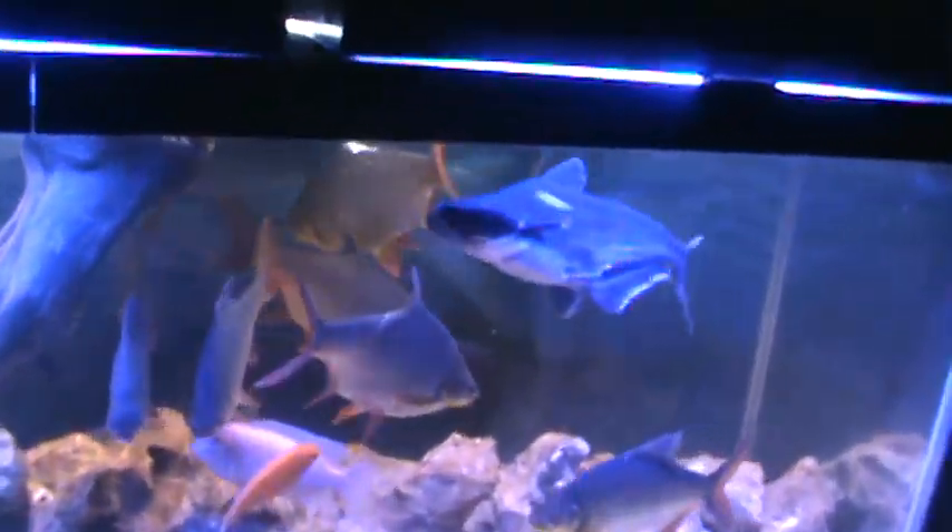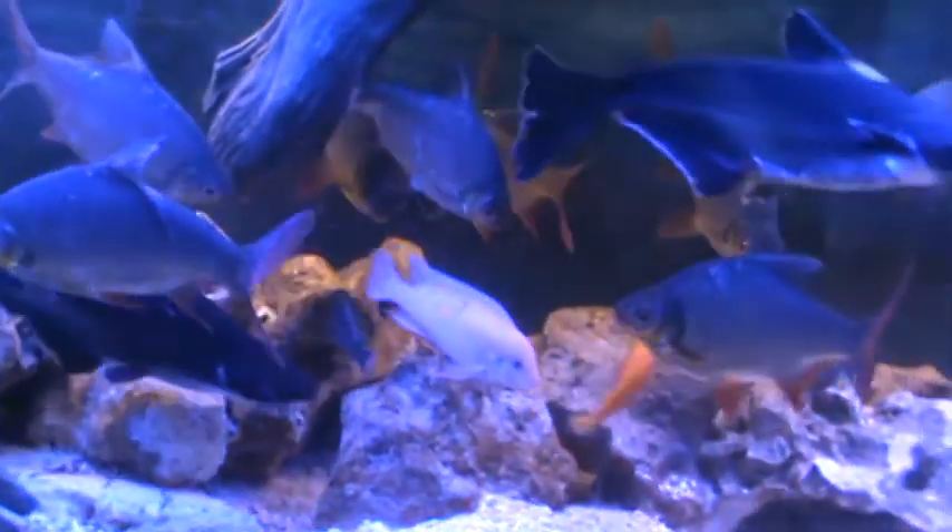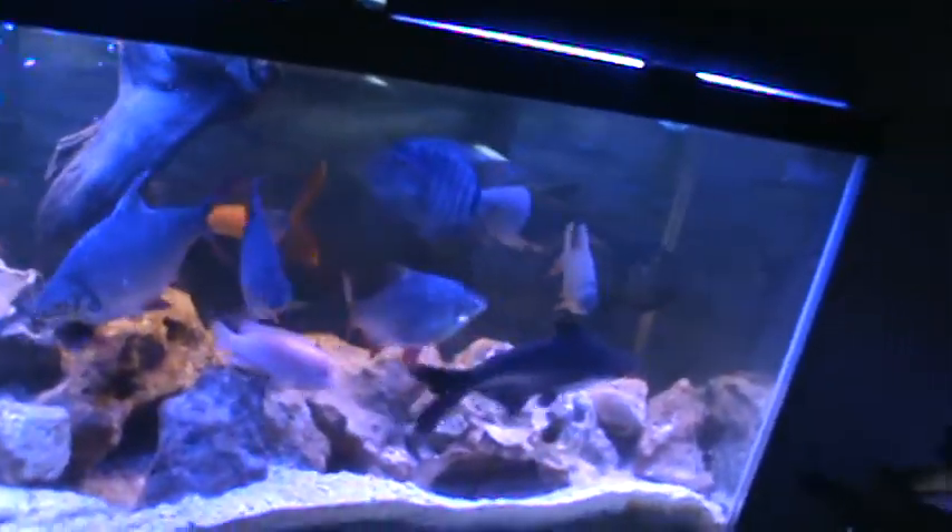Two iridescent sharks that don't spook out because of the way I do my water changes. As I'm draining, I put water in. I have all my buckets on the side, got a 10 or 15 gallon jug, and I drain 15 gallons — each 5 gallons that comes out, I put 5 gallons in with a siphon. It's kind of hard work, but just get a towel, it's all good.